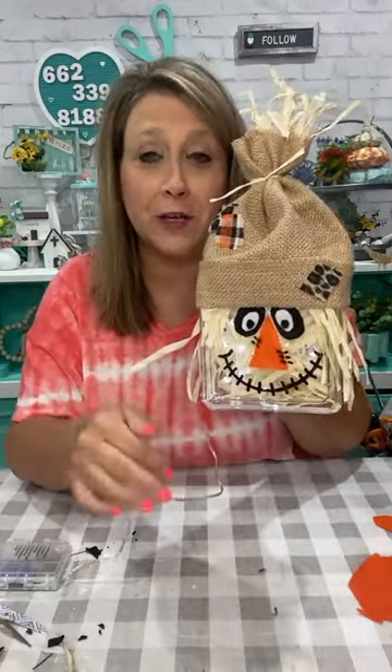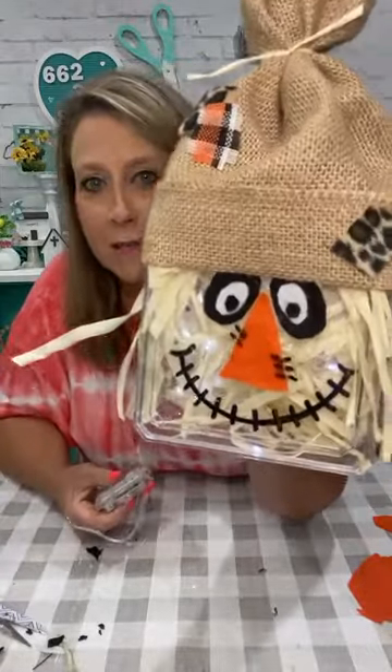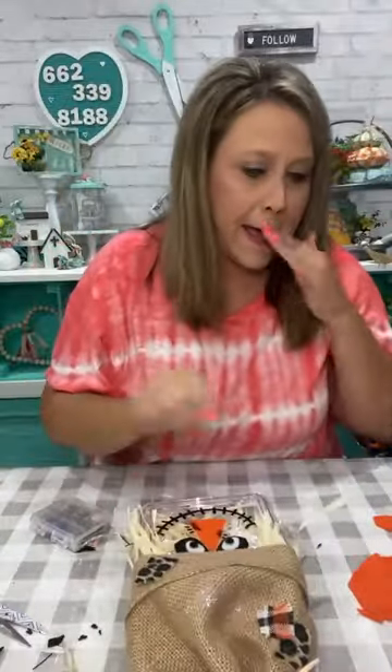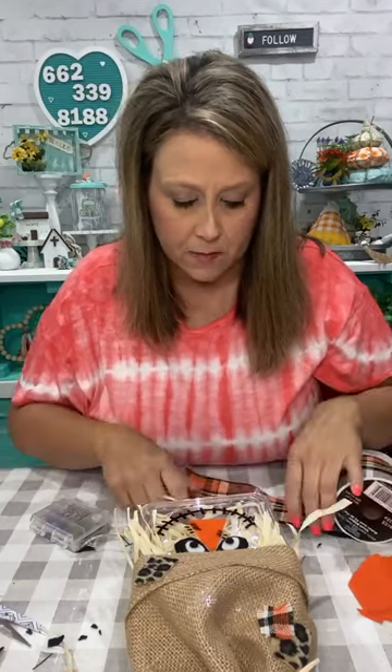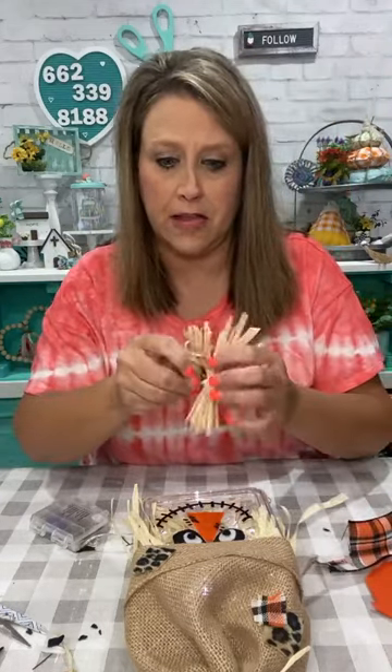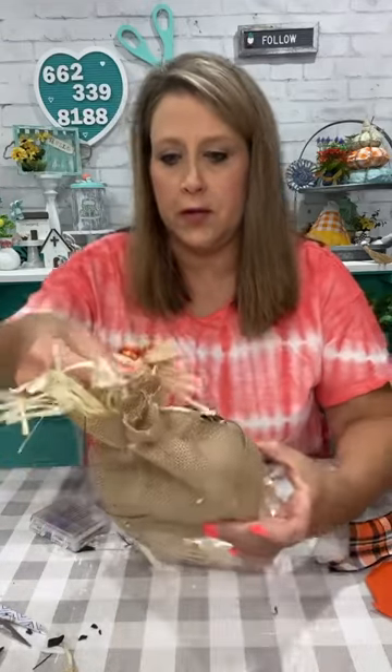You can Google scarecrow faces or look on Pinterest and find different eye shapes and nose shapes to get ideas, then just make your own face. The wonky eyes make it cute! You can do a girl scarecrow too. There are lights on the inside in my little battery pack with the aluminum foil for the third battery. I think he might need something else — maybe a little bow from my stash for his hat.